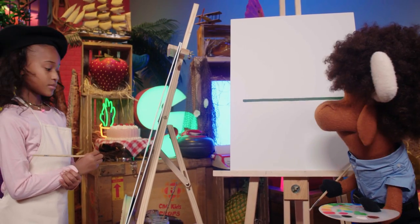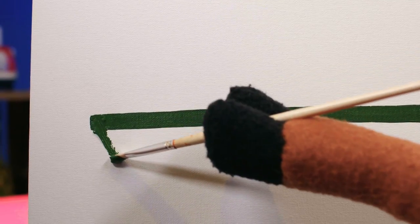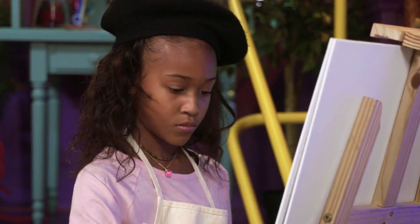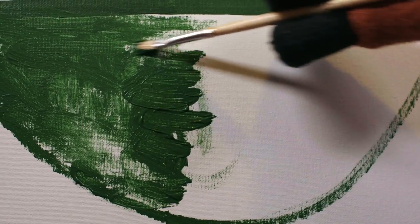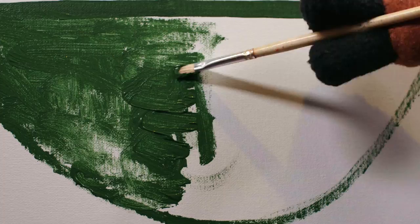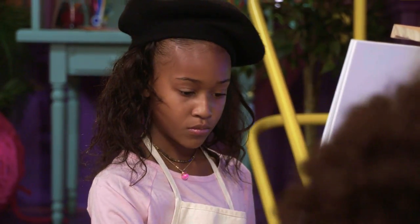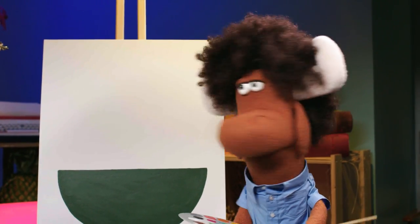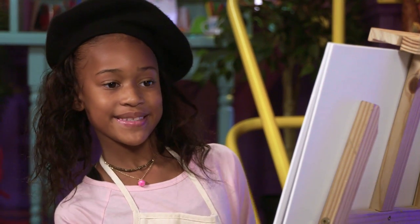Now we're going to add a curved line right underneath it. There you go, just like a nice little smile. And now this is my favorite part — coloring everything in, because you can just smoosh the paint all around in any direction you want, like a little smile.